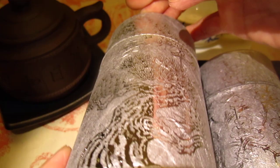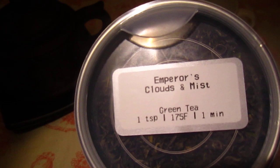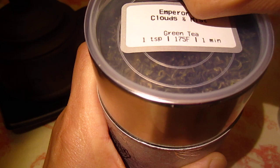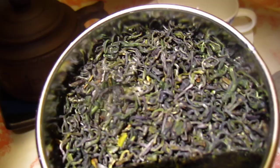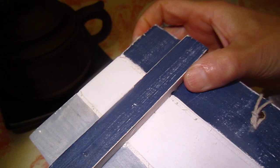Yesterday we tried the golden jade, so today we will try this empress. This one is called Emperor's Cloud — let me see if this is in the right zone — Emperor's Cloud and Mist. If I translate, it might be something like a supreme jipin yunwu. Yun is cloud, and mist is... I do not know if the translation is right.